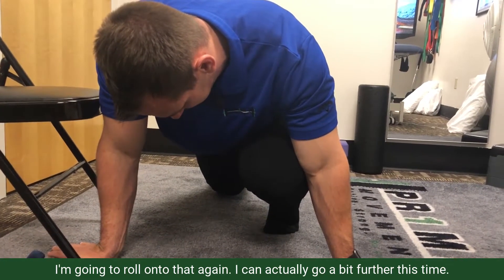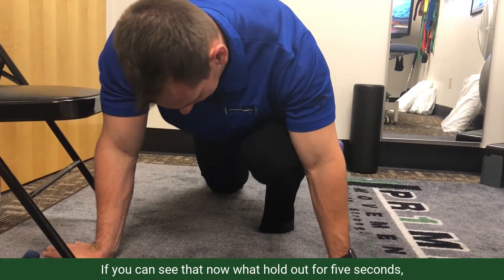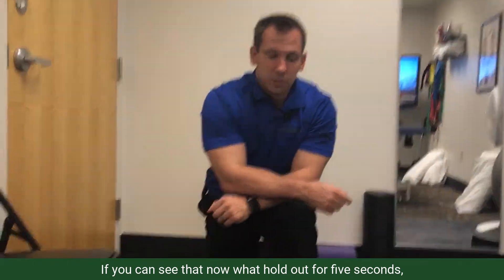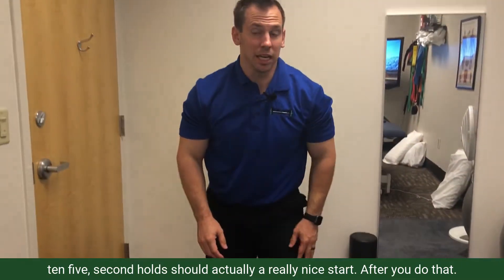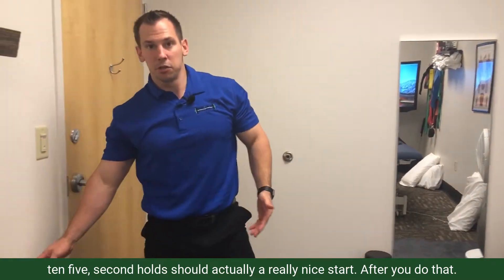I can actually go a little bit further on the second rep. I would hold that for five seconds. Ten five-second holds should be a really nice start.